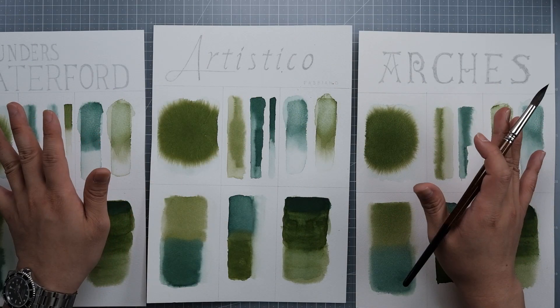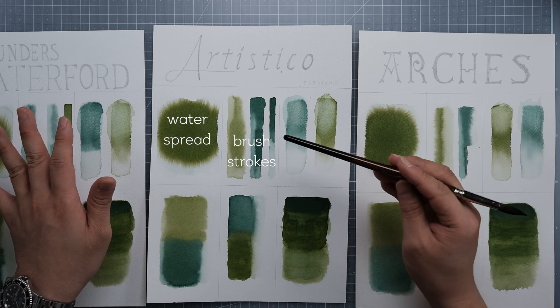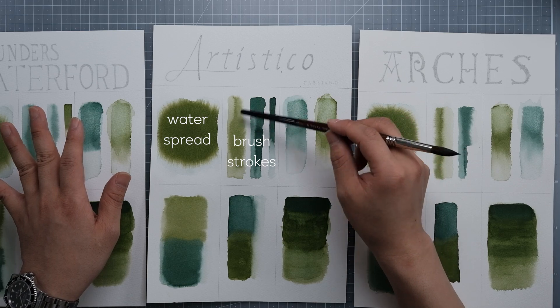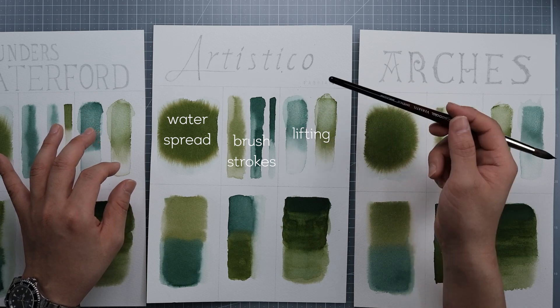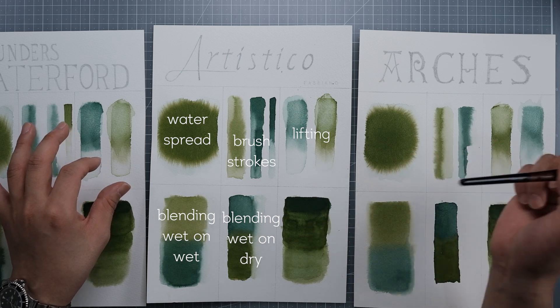I've done all six experiments: the water spread, brushstrokes, wet on wet, wet on dry on partially, instant lifting, lifting after fully dried, wet on wet blending, wet on dry blending, and glazing.